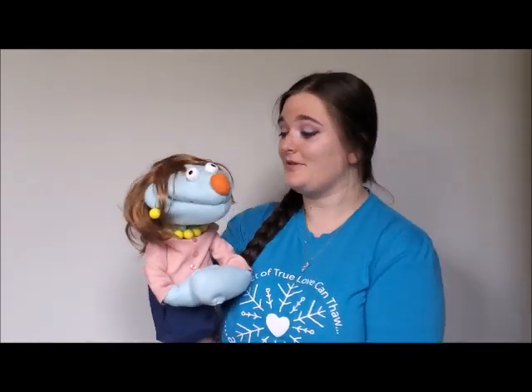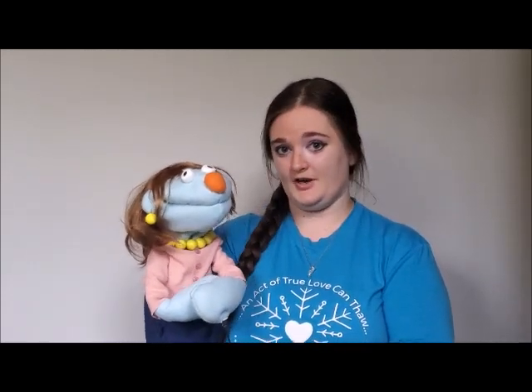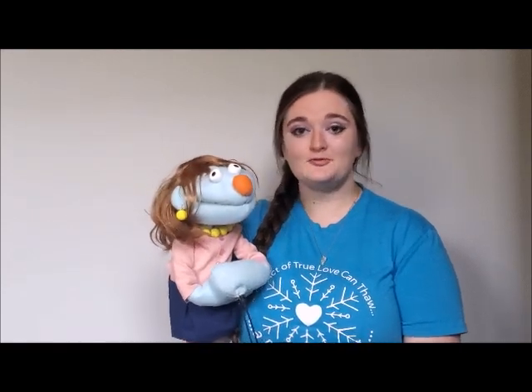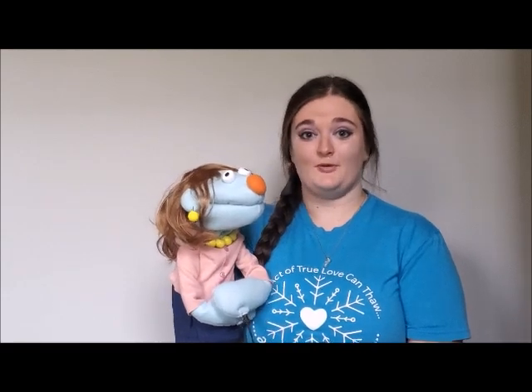This is another puppet that I made. This is Rita. She is here to help me remind you that every puppet that you work is its own unique character. A puppet's not just a prop — it's playing a part in the show. Just like any character you play on stage, it's important for your puppet to have their own name, character voice, and personality. So make sure you spend some time with your puppet to get to know them.